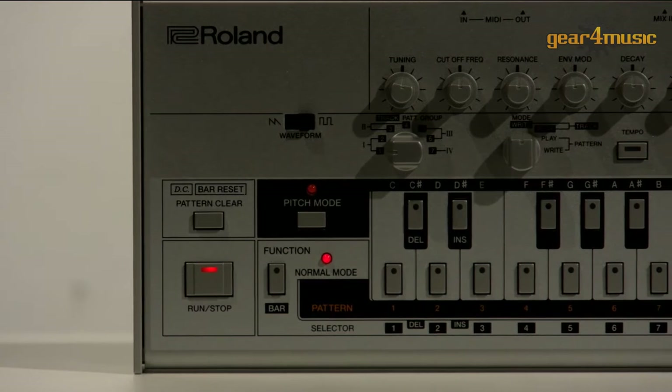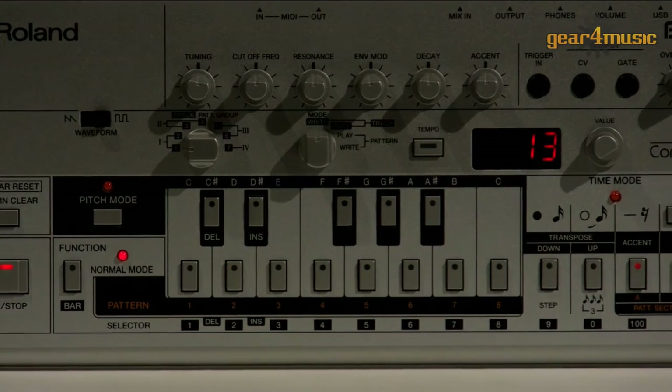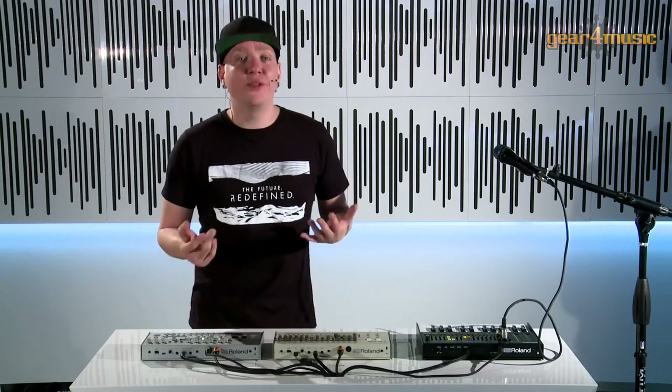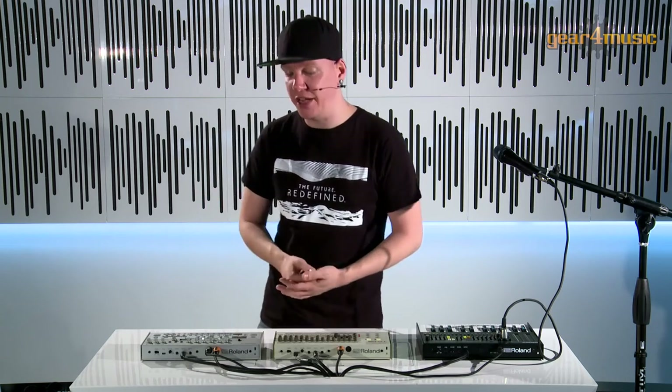Because the original TB-303 was very difficult to program, we now have two programming modes. We have the original mode, but we also have what we call step mode, which is basically a simpler mode. However, the original mode is famous for its tap-write feature, which means I can put in a bunch of notes and then tap in the rhythm afterwards manually.